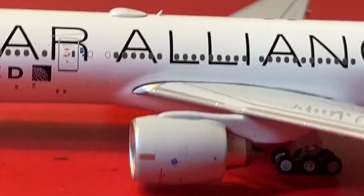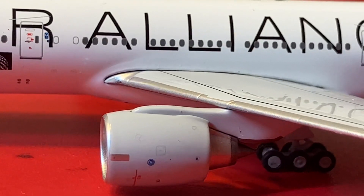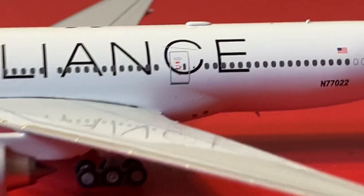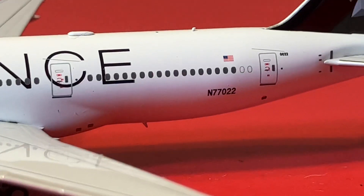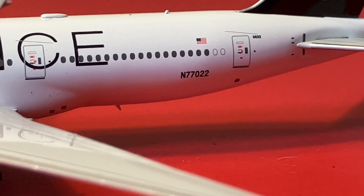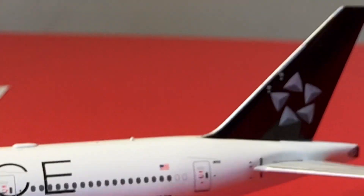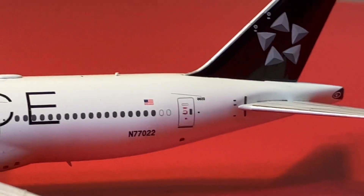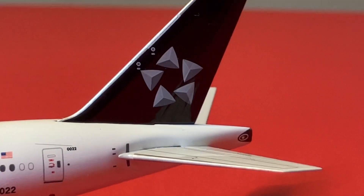Here on the engine — I'm not sure what engines these are, but I'll look into it. You've got the registration N77022, the American flag, the rear door, and then the Star Alliance logo on the tail.